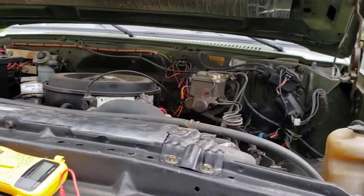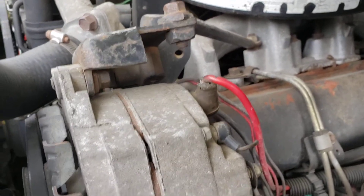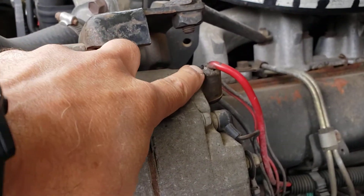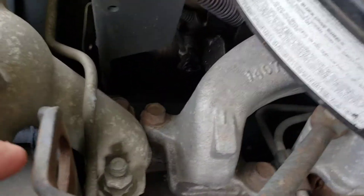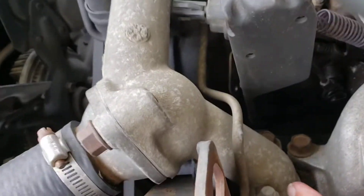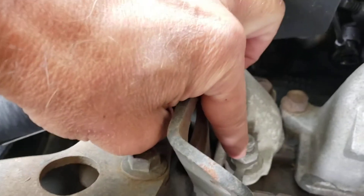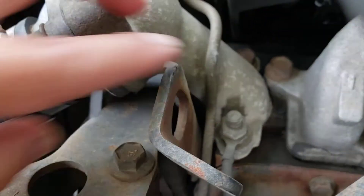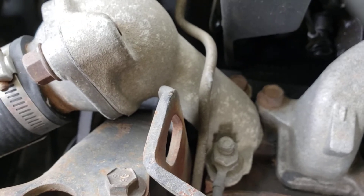Next you need to test both your individual alternators with the truck running. For the first one on the driver's side, you put your multimeter positive there and then your negative on the ground right here — you can see the wire coming from it. You should get anywhere between 13.5 and 14.5 volts. I was getting 14.8 and that's fine.